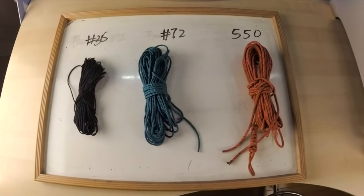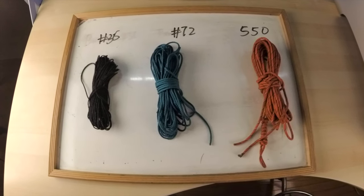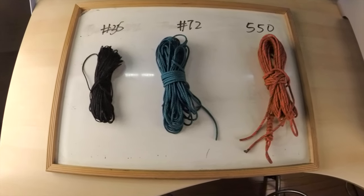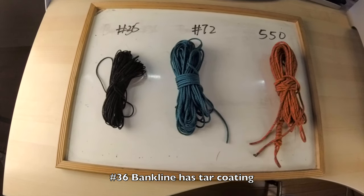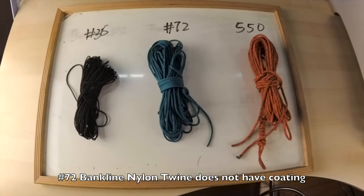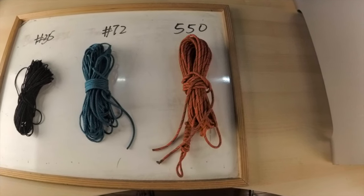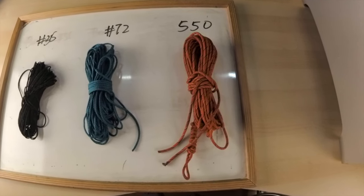Now I'll be talking about the materials of the three cordages. They are all the same material, which is nylon, but the way the material is put together and the coating is what makes them different. With bank line 36 it's tarred twine, meaning it has an extra coating on the outside. Bank line 72 is linen twine — it does not have a coating outside but is twisted into thread. Paracord 550 has a thicker layer of sheath outside with threads inside, which is why it is heavier and bulkier.